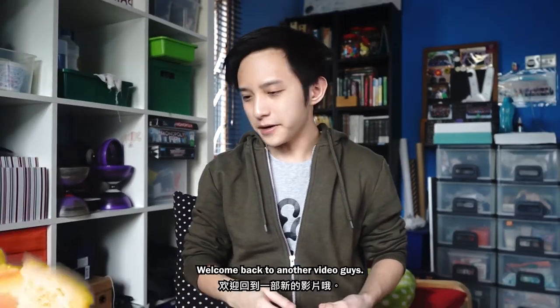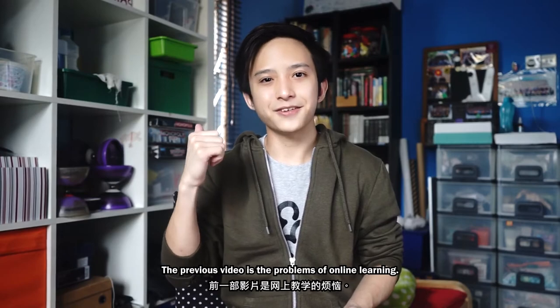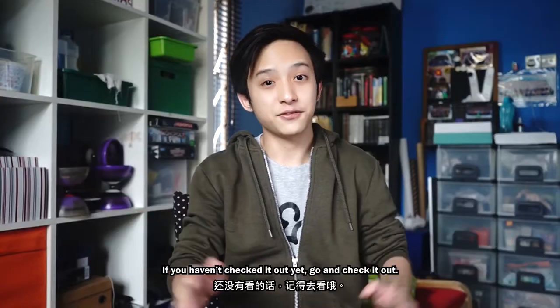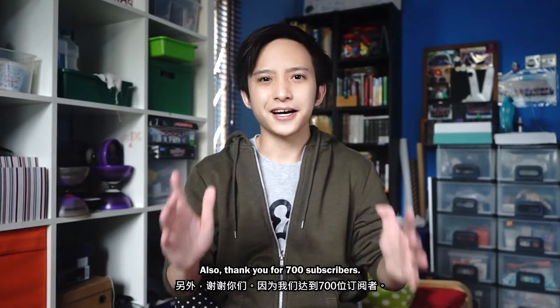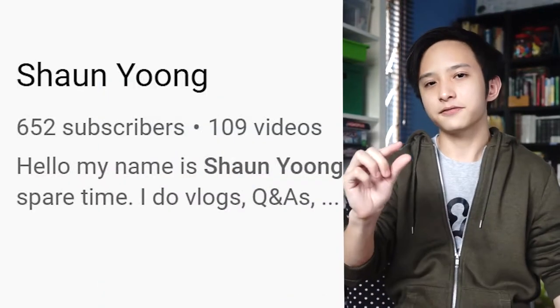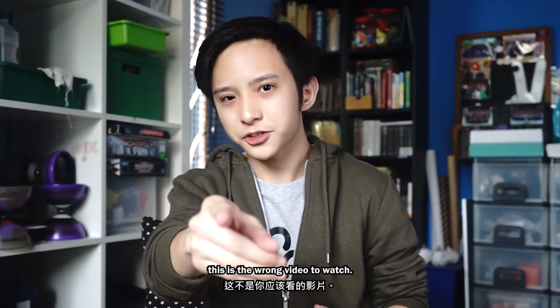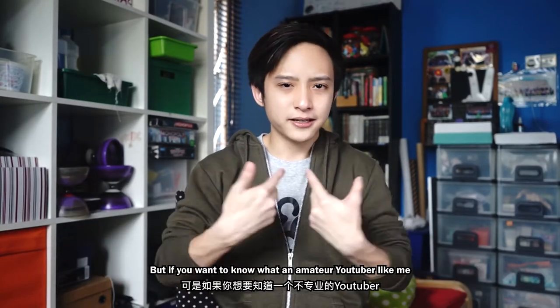Vlog 50 — okay, let's get started. Welcome back to another video, guys. It's been a very long time since I uploaded the previous video, which is 'The Problems of Online Learning.' If you haven't checked it out yet, go and check it out. Also, thank you for 700 subscribers — you guys are amazing. If you want to learn how to make Hollywood standard films, this is the wrong video to watch.